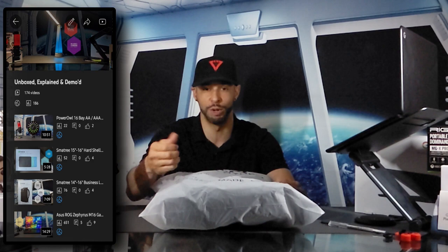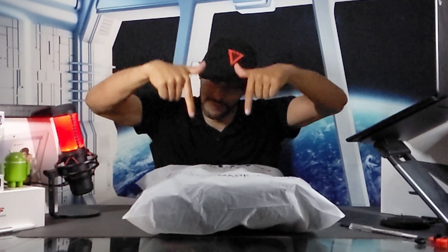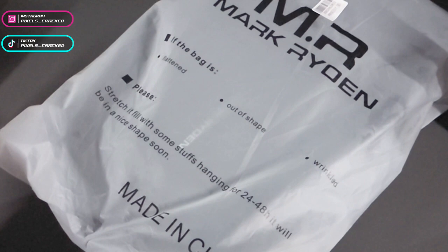This video is featured on the Unboxed Explained and Demo playlist so you can find information related to this topic quickly and easily. As always, we only feature products or services I buy, use, or I'm interested in. You can find this item, related items, and items shown in this video — like this Fabric of the Universe baseball cap — by clicking on the Amazon storefront link in the description below.